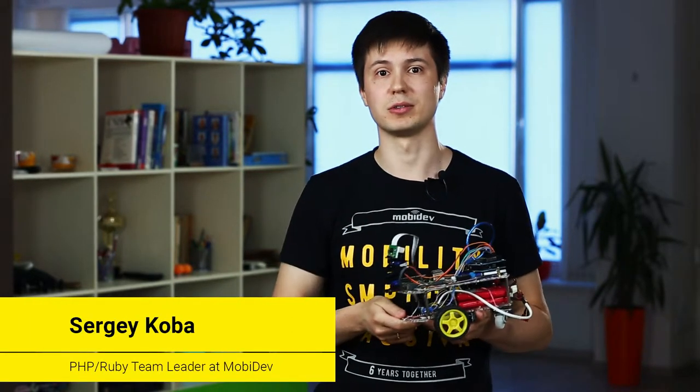Hi everyone! My name is Sergei and this is Pluto, the robot we are creating together. We are glad to see you in the third video of the series.